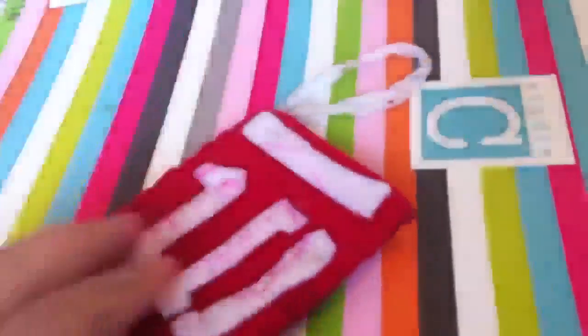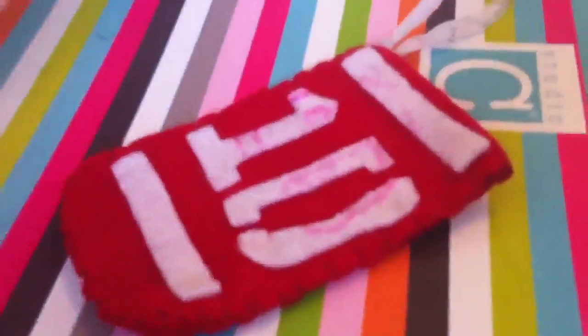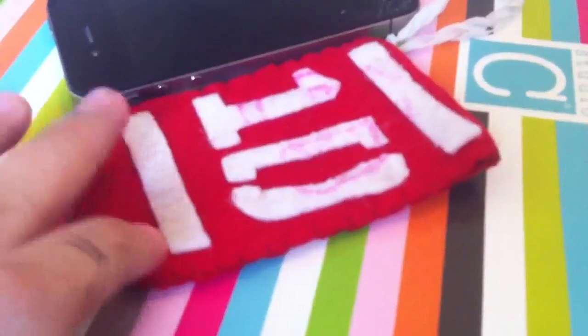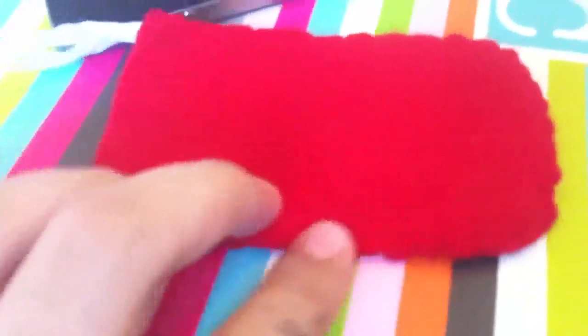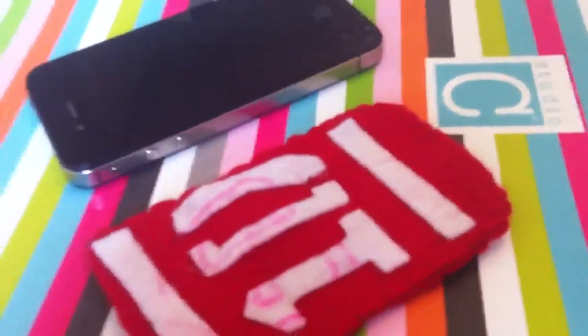Hey guys, for my first tutorial I would like to post this iPhone or iPod case — a 1D holder. It's super easy. This is how it compares to the iPhone; I made it a little smaller. You'll see at the end how it looks because I'm making it for an iPod touch. This is really easy and I hope it helps. You can embroider any name or anything on the back and design it however you want — be creative. I hope you like this tutorial.